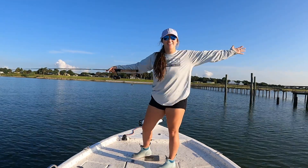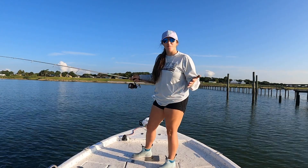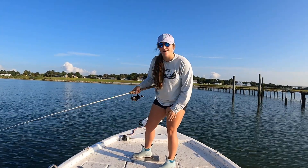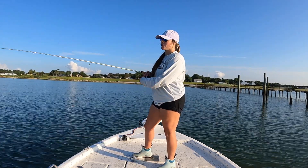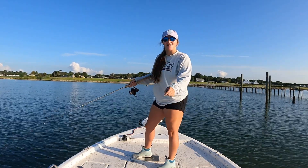Hey y'all, Catherine here with Catherine Salome Outdoors. This morning we're out here doing some fishing in the bay and looking for some speckled trout. Right now I have an artificial bait on a jig head and we're looking for the trout. Let's get this day started.